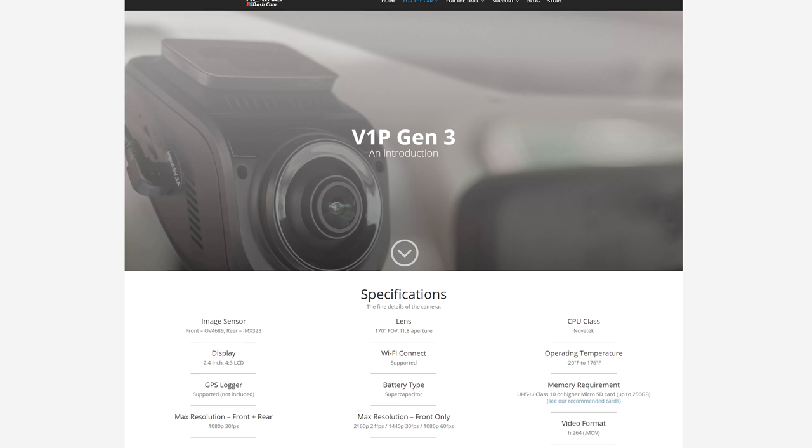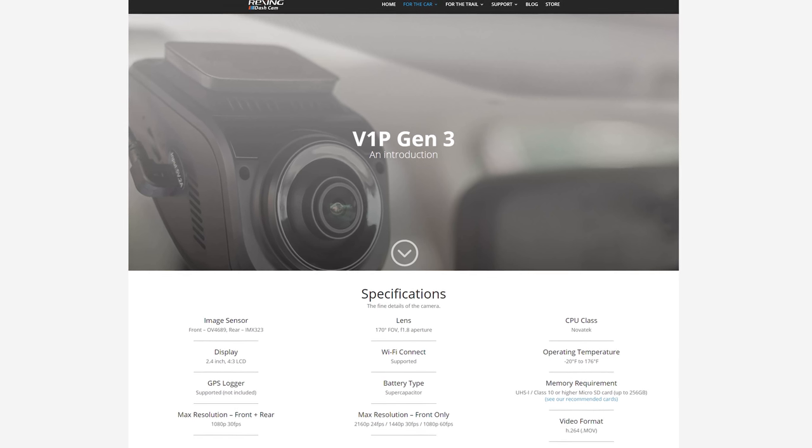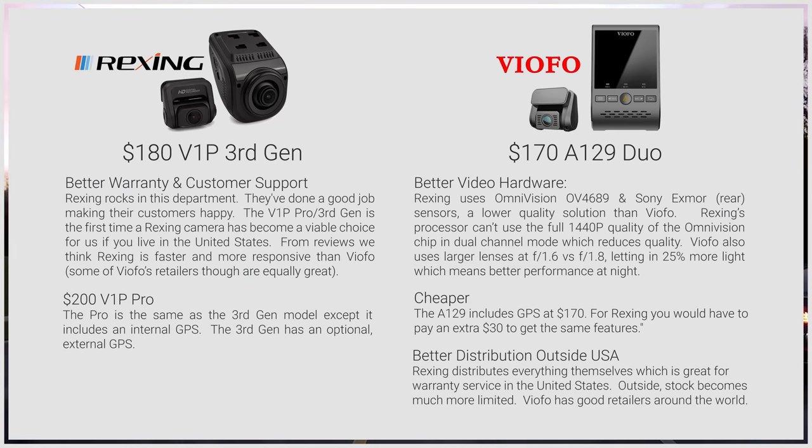I also want to talk about Rexing's V1P third generation and the V1P Pro — two front-rear cameras that approach the specs of the A129. Rexing is popular and frequently mentioned by our viewers because of their positive reviews on retailers like Amazon. These V1P models are the first time Rexing has used capacitors, not lithium-ion batteries, in their cameras, which is a huge improvement. After comparing specs and features, our analysis is that the Viofo A129 has better hardware and value than the Rexing cameras and remains our recommendation. Still, we can't deny their positive reputation and consistently strong customer support, partly because Rexing only sells directly in the United States, so you won't find overseas retailers messing up customer support. While we haven't tested either V1P model, we have no major objections if you feel a Rexing camera is better because of their customer support.